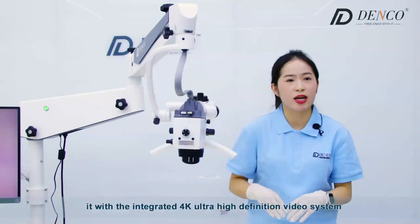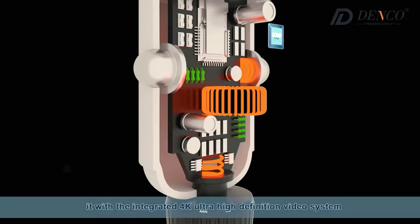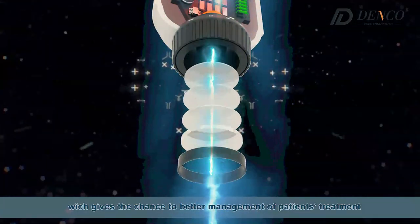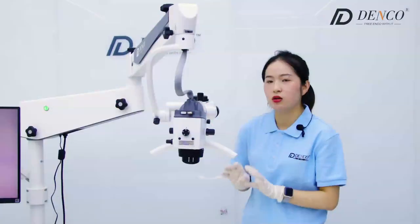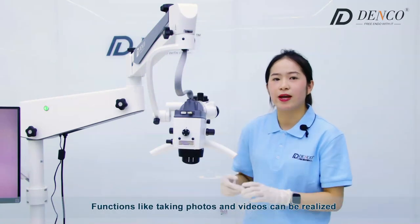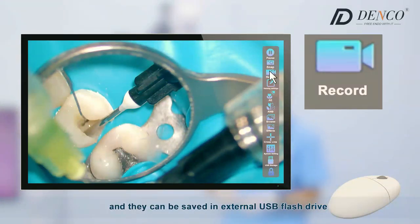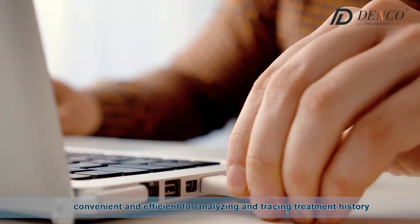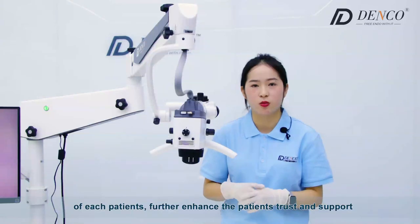Most importantly, it features an integrated 4K ultra-high-definition video system, which gives the chance to better manage the patient's treatment. It has a built-in solid high-quality photosensitive chip — no noise, true-to-life color. Functions like taking photos and videos can be realized and saved to external USB flash drives. They can be added to each patient's treatment history, further enhancing patient trust and support.